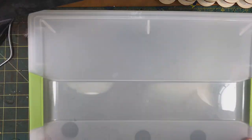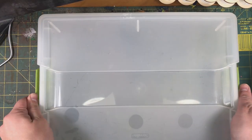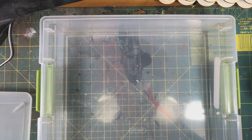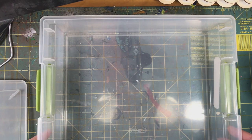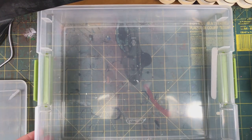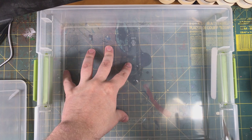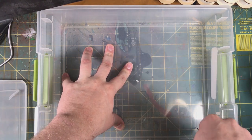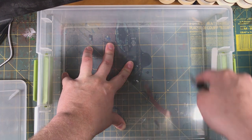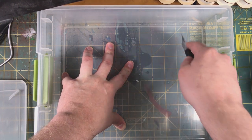Okay, so here's the box right out of the tin — this is what it'll look like when you get it. It's got the snap lid and it's clear plastic. The first thing we want to do is score the bottom. You can use a razor blade for this; I just use the exacto knife I use for modeling.